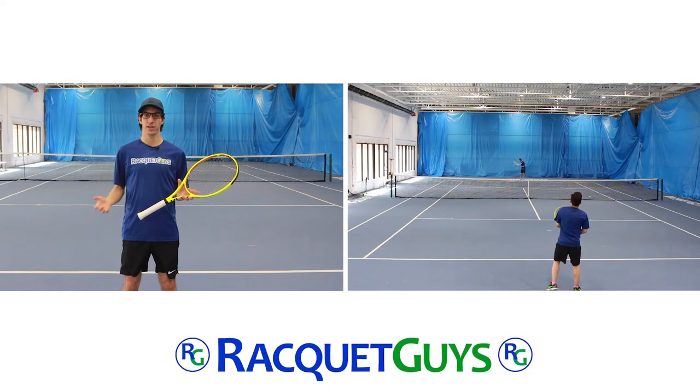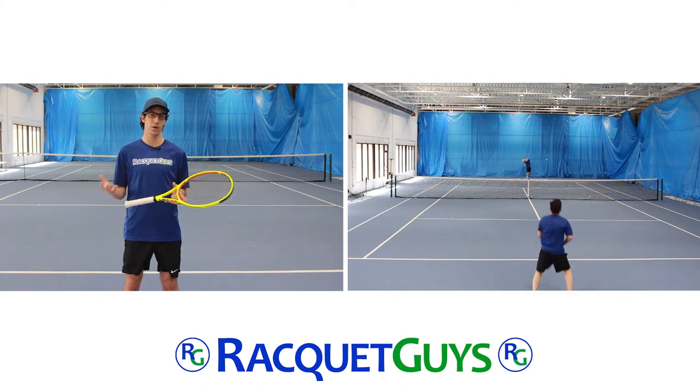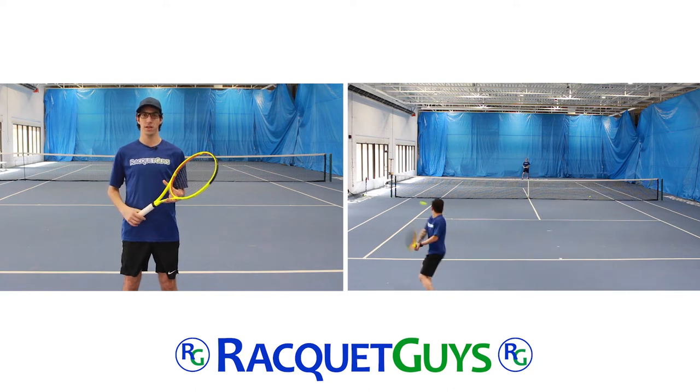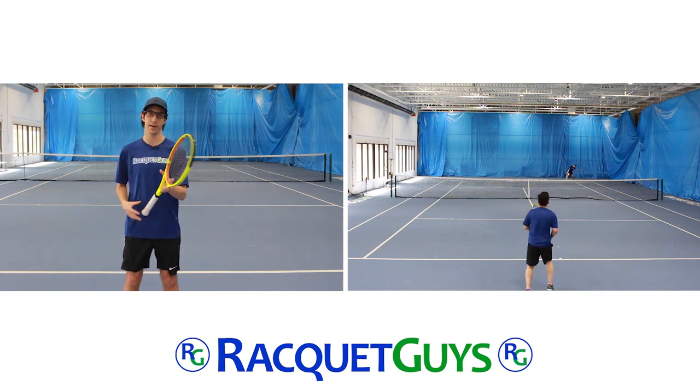Thanks everyone for watching. If you have any questions about the V-Cell 10, or have any suggestions of rackets that you want us to take a look at, please let us know down in the comments. As always, the Volkl V-Cell 10 is available on racketguys.com. Thanks again for watching, we'll see you next time.